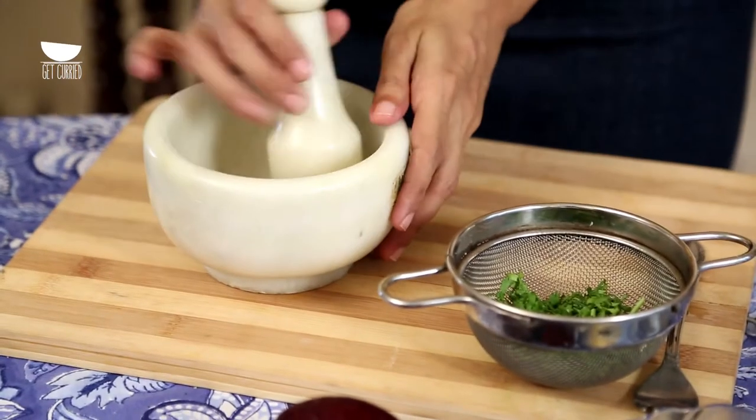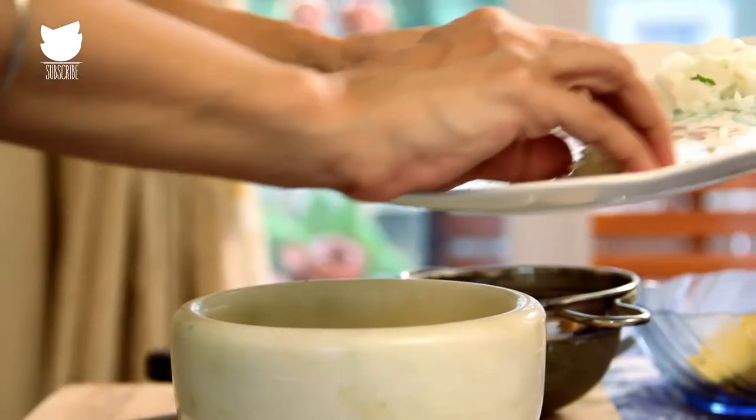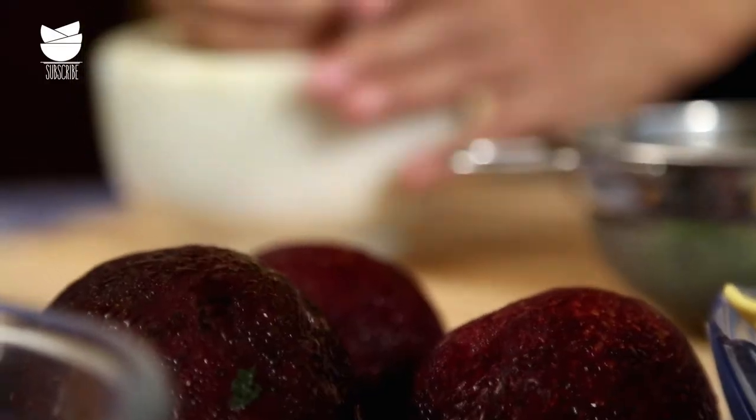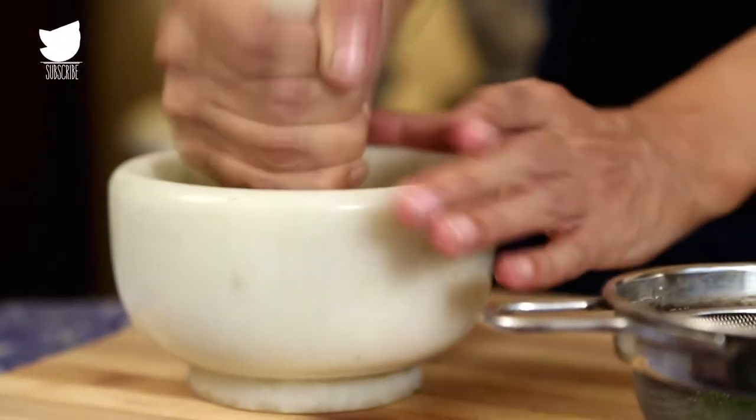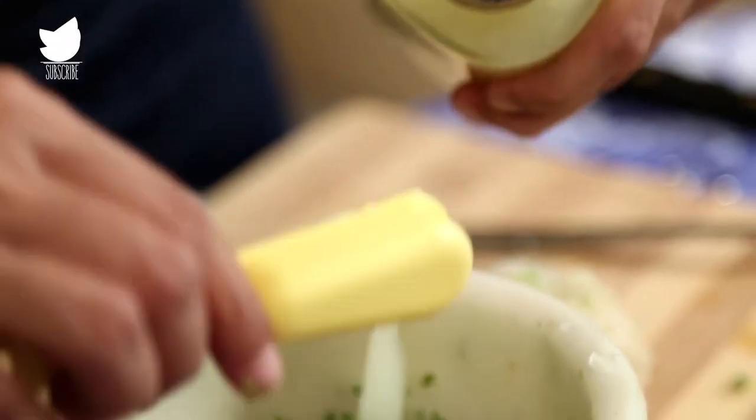You need to start with one white onion that's been finely chopped, one green chilli that's finely chopped, and one minced clove of garlic. Start pounding all of these together in a pestle and mortar until you get a very paste-like consistency. Then add the chopped cilantro leaves and lemon juice, because really, what is a guacamole without some lemon juice?